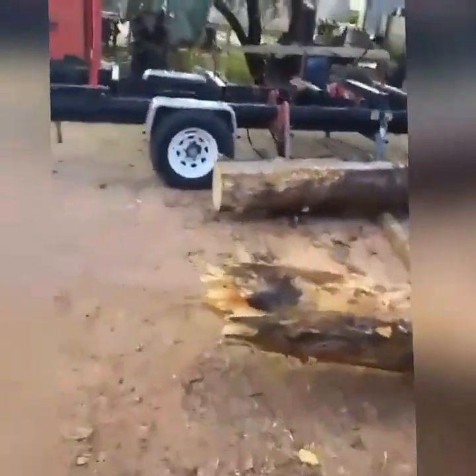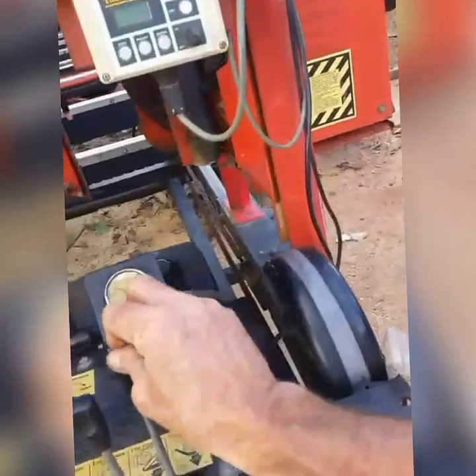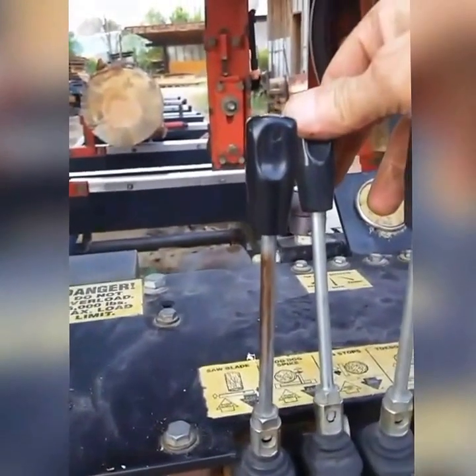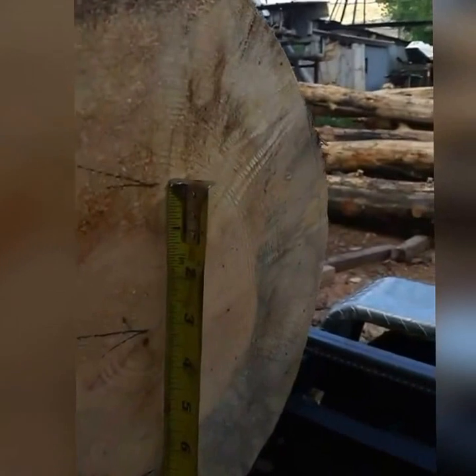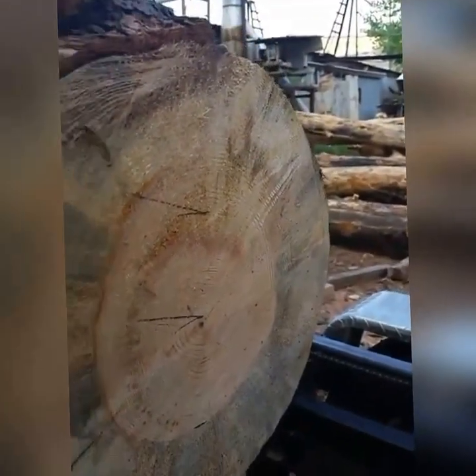Let's get over there on the mill. We want a real thick table, so we're setting this for three-inch slabs — three-inch slabs right out of the center. We use this for benches. Alright, let's get it cut.